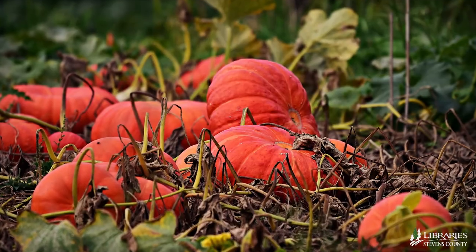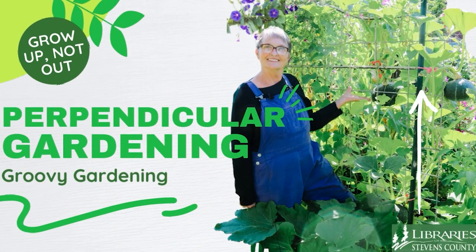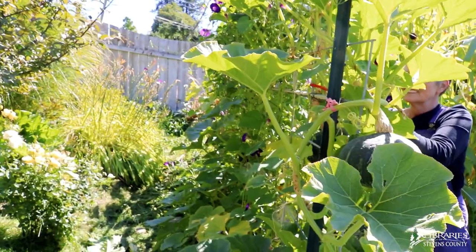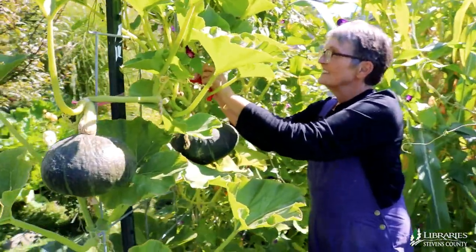Think you don't have room to grow winter squash and pumpkins in your small garden? Well, I'm here to show you how to grow them up a trellis. Hi, I'm Debbie with Libraries of Stevens County. In this edition of Groovy Gardening, I'll share with you how to grow winter squash and pumpkins up a trellis and save room in your garden.